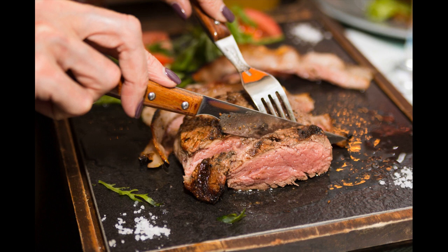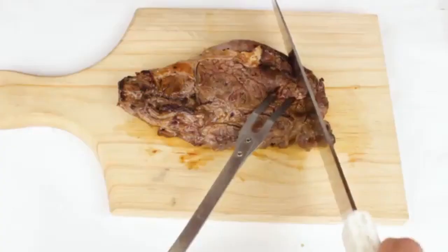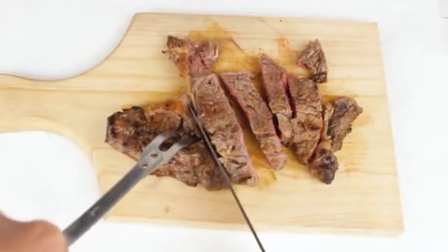Cut your steak into small strips by slicing against the grain. Locate the direction of the grain — the way the muscle fibers run — then use a sharp steak knife to slice the meat across the grain instead of parallel with it. Make your cuts every half to three-quarters of an inch (1.3 to 1.9 centimeters) to make thin slices.